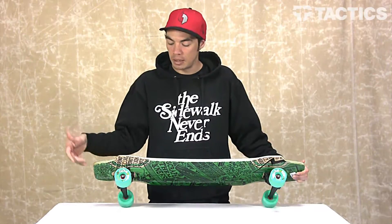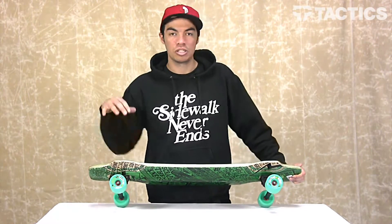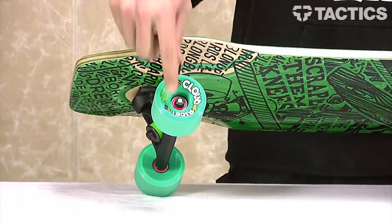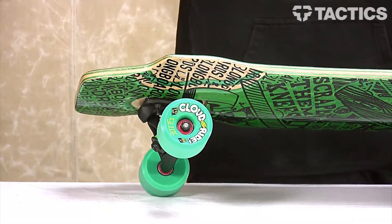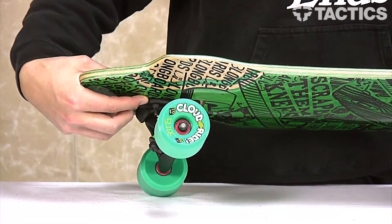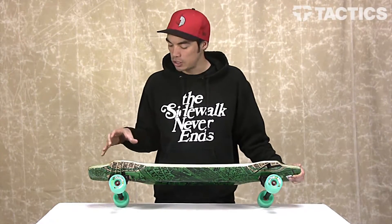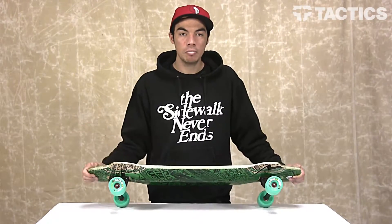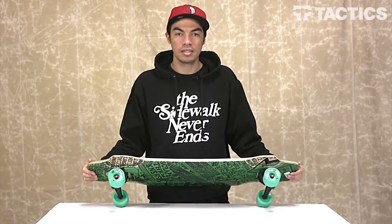If you want to do some sliding, these wheels are going to be great. If you want to do some carving, they're going to provide enough grip so you aren't just slipping out wherever you go. Mounted inside those wheels are some ABEC 7 bearings. The last thing to point out is the EVA foam pad that's mounted between the trucks and the board — it reduces the vibrations and the amount of chatter in the board, so you've got a smoother, better feeling ride.